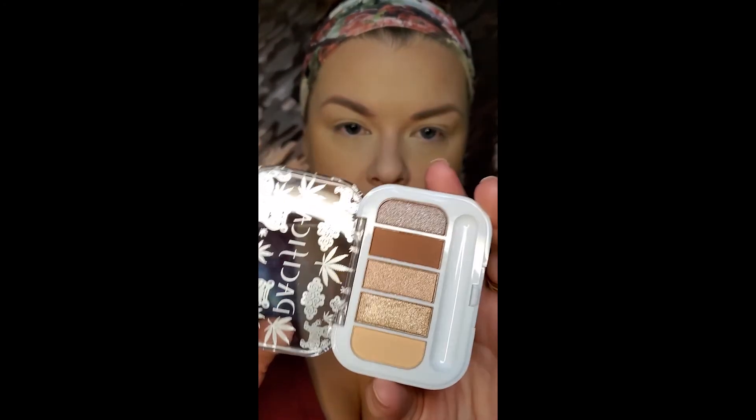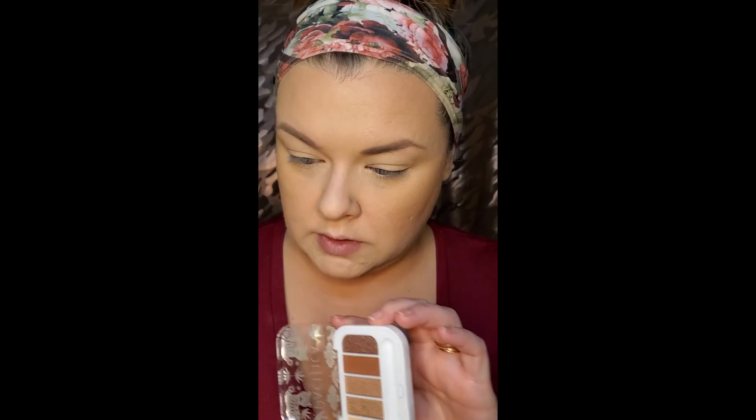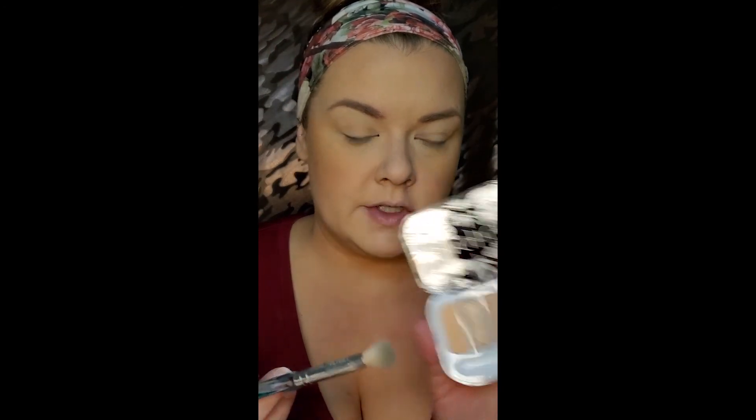I'm gonna use this — oh, it's from Pacifica! Look how pretty these are. I don't need that anyway. I'll do a whole little eye look with this — I'm gonna go in with this first shade.